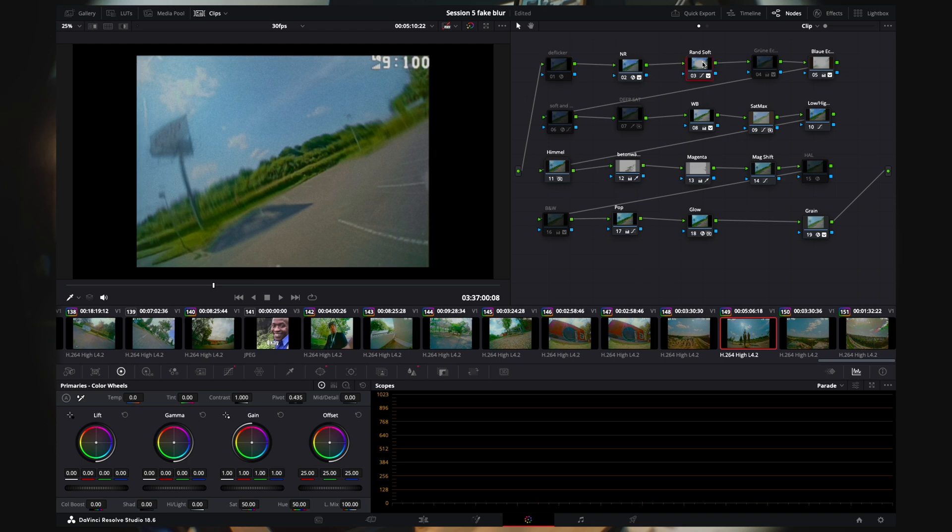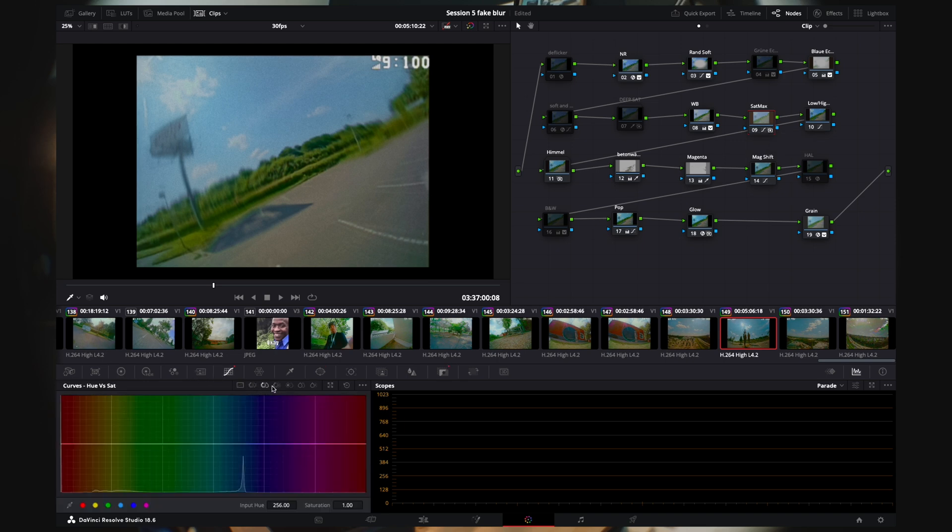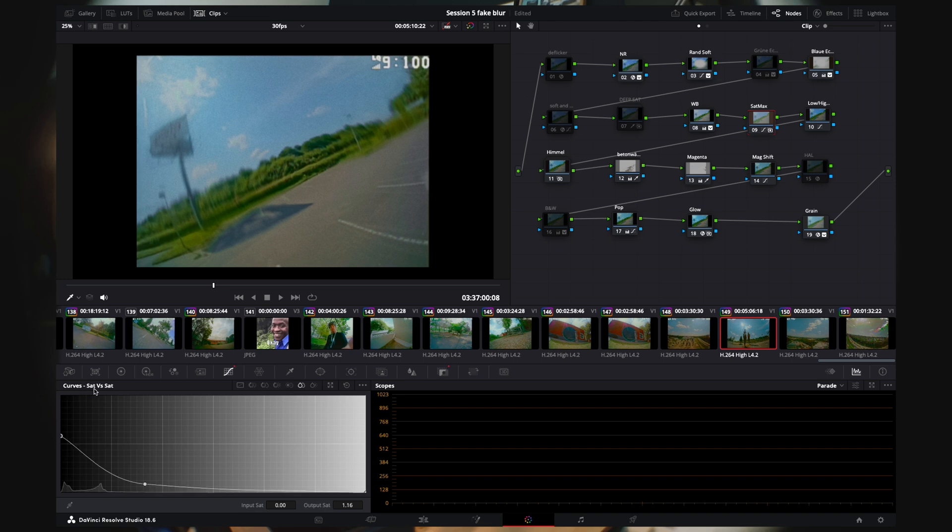There's also a slight softening of the edges just to pull the viewer more to the center and create an effect of sharpness — it appears sharper in the center when the surrounding areas are more blurry. Then there's deep saturation, which makes the saturation a bit deeper but doesn't work every time, so I mostly leave it off. Saturation max soft-clips the most saturated parts of the image, which is quite common in footage.